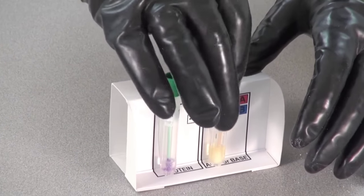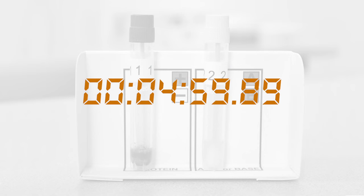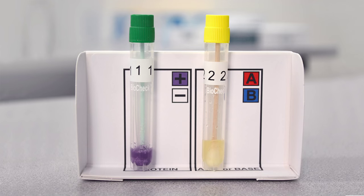Once both swabs are in their tubes, replace their caps and shake the tubes to mix. After five minutes, the color of the solutions will show the results. If the protein test tube turns purple, the powder contains protein. A positive protein result indicates the possible presence of a bio-threat, but it could be a harmless protein. Further tests are required to identify the specific substance.